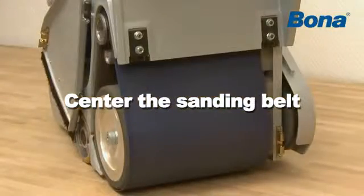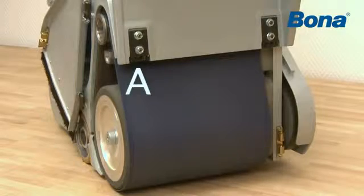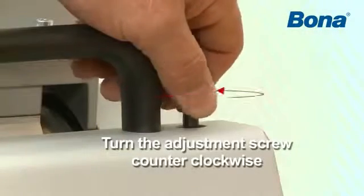Make sure the belt is centered in relation to the band tension unit and sanding drum. If the sanding belt will not center, some adjustments need to be made. In order to move the belt towards the machine side A, turn the adjustment screw counter-clockwise.